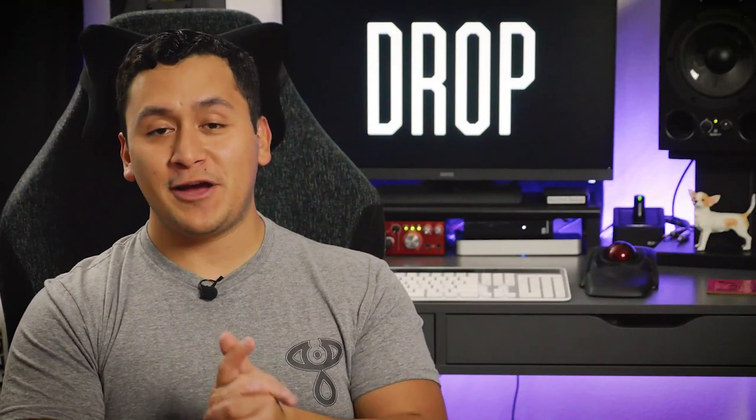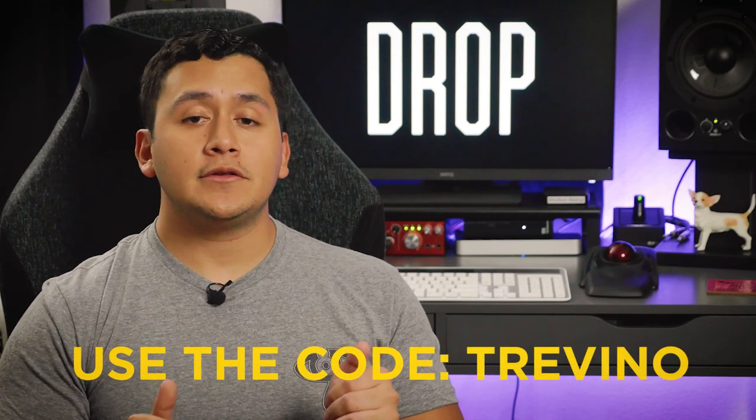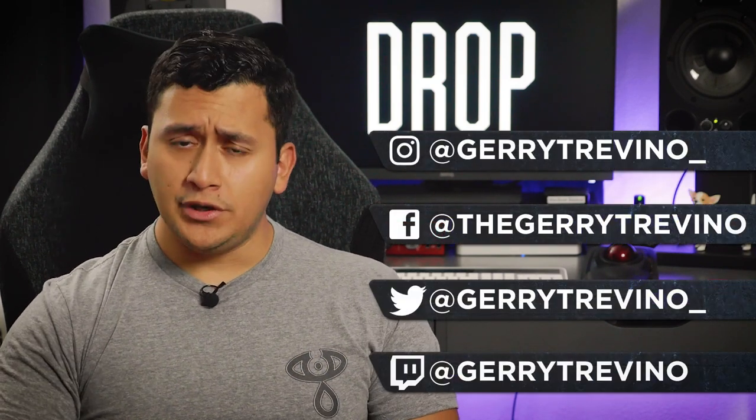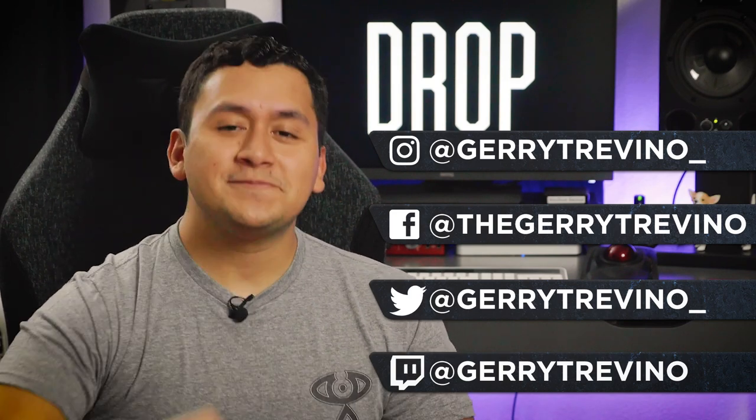If you would like your very own Drop Strap and save a little cash while you're at it, you can head over to their website and use the code Trevino — T-R-E-V-I-N-O — at checkout to get yourself a little discount. Link is in the description. And for more guitar videos like this one, you can head over to my channel, hit subscribe, and I will see you next time.